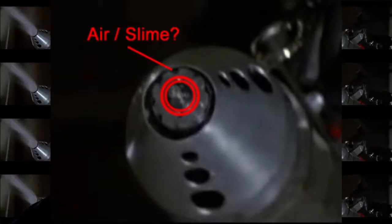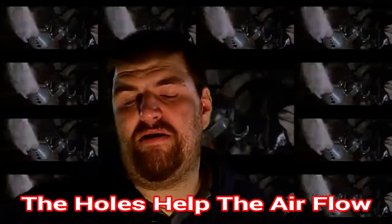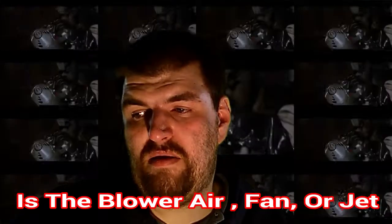I wasn't sure if the slime came out horizontally like many sprinkler heads, or came out through tiny holes around the lip. Going back to the screen caps, the slime started out from the center like a 360 sprinkler, then blew out in a teardrop shape. The holes on the outside of the blower help with the smooth spray via the air jets. I don't know if the slime is pressurized or pumped through the blower, or whether the air jets use a high-speed fan or a jet.